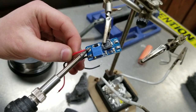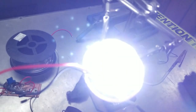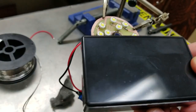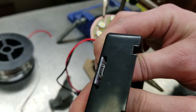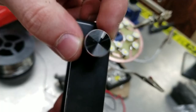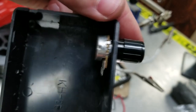After soldering all of the necessary wires and connections to our boost converter and giving it a quick test, it was time to prepare our enclosure by cutting a small hole with the Dremel to mount our 1S protection board. Then I drilled two holes to mount our 100k ohm potentiometer and an on/off power switch.